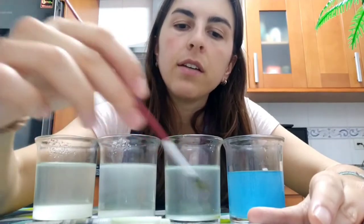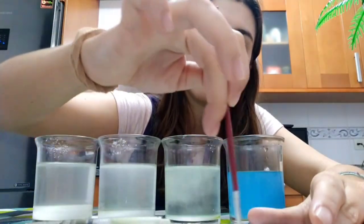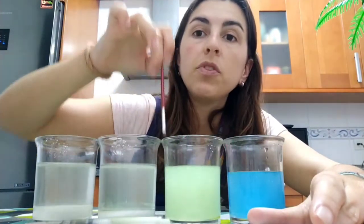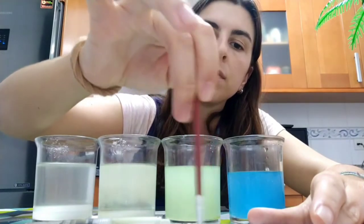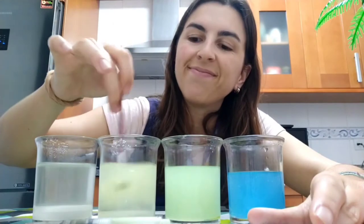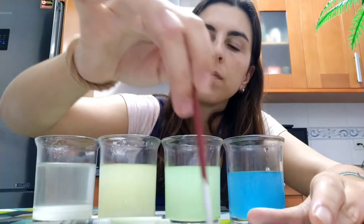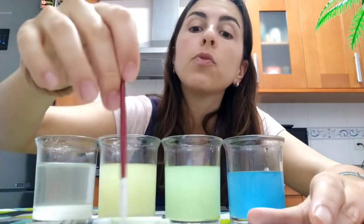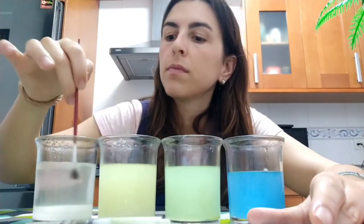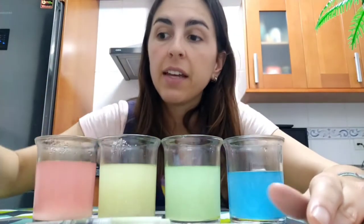Now I'm going to put green here. Here I'm going to put yellow. If you have food coloring it's much faster. And here I'm going to put red.